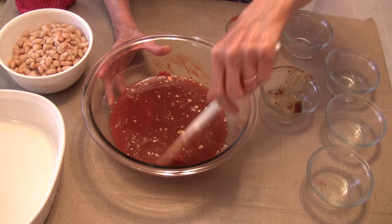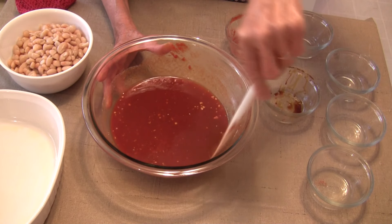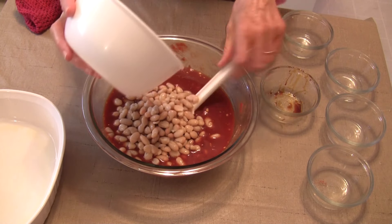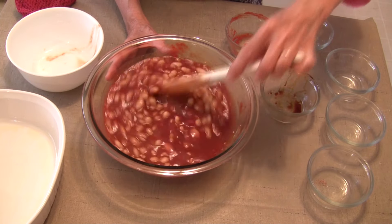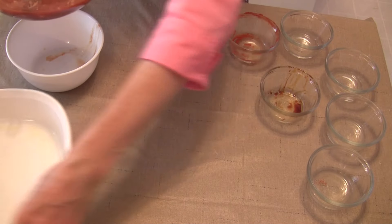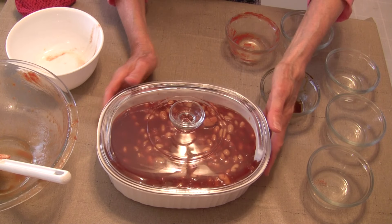This is combined about as good as I'm going to get it — it is liquidy, but that is not a problem because it's going to thicken up as it cooks. Now I'm adding in two 15-ounce cans of great northern beans. You can use whatever white beans you prefer, or about three and a half cups of your own cooked white beans if you want. Now I'm going to add this to my prepared casserole dish.